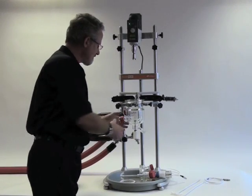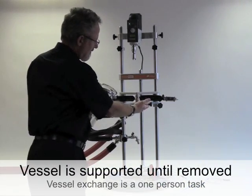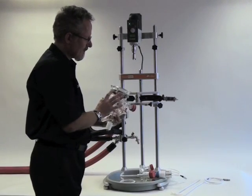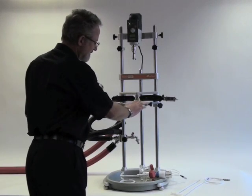Now I can remove the vessel. The vessel is supported in the frame by this stainless steel support collar which has three lugs, and these locate in recesses in the support.